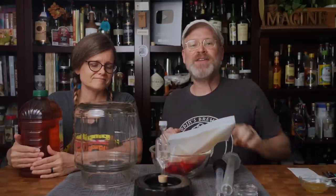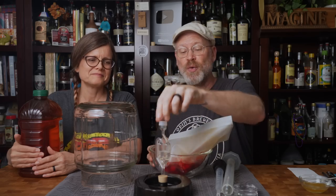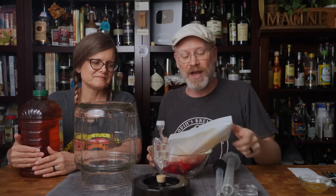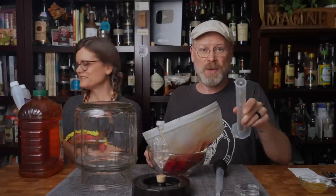Today we're making raspberry cider, about the simplest cider you could make short of just a plain old apple cider. This is the alcoholic version. To make this cider you're going to need a fermenter, apple juice, a lid for that fermenter, and an airlock. You're also going to need some raspberries, and Star San to sanitize everything.